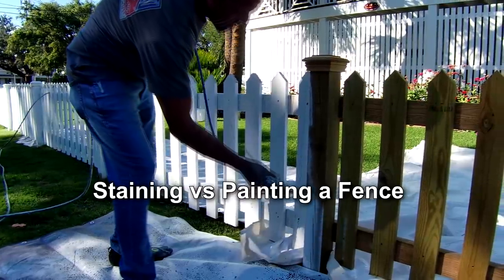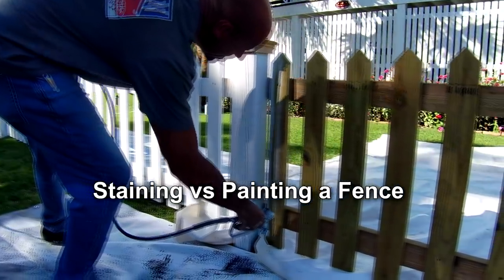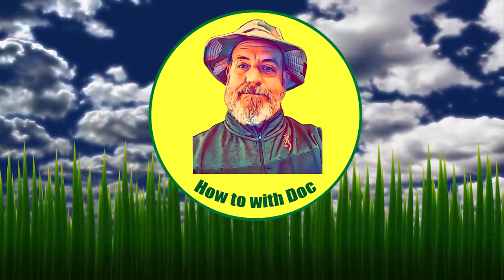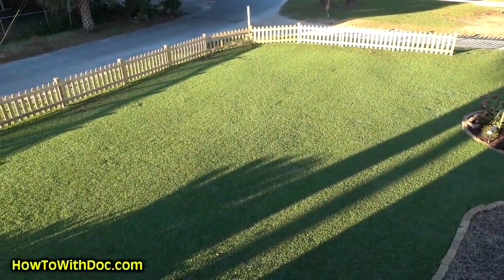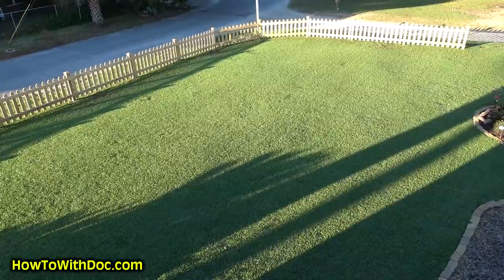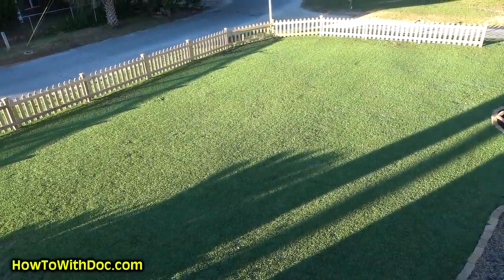Good morning! Today is fence painting or staining day. I'm going to go over painting versus staining. Can you believe it is November 1st? Look at that grass — it looks so good. But today we're going to be painting or staining that picket fence.